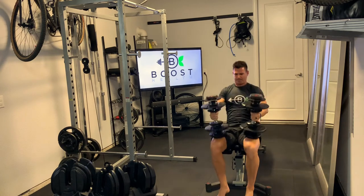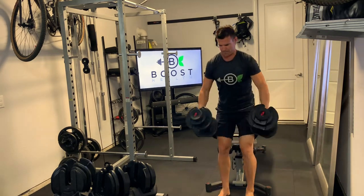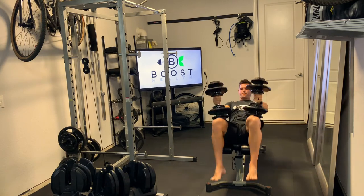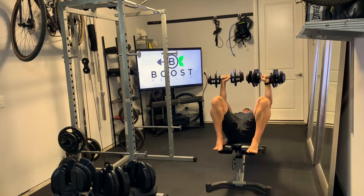Then as you finish your last rep, you're just going to bring your legs back up to the same place we did at the start position, and you can set those dumbbells on top of your legs and just rock forward. This is a lot safer than just dumping the dumbbells on the floor.